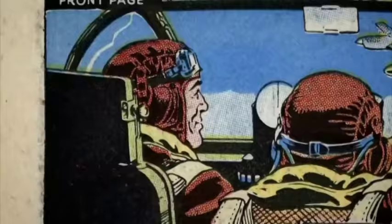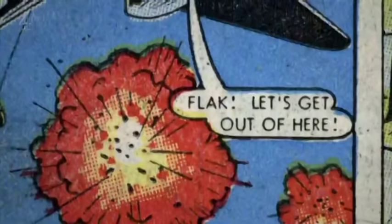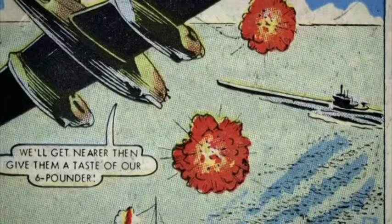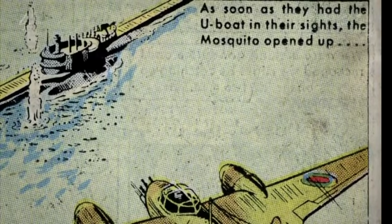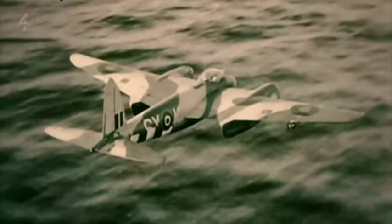You'll meet up with your fighter escort, then proceed to your patrol area off the west coast of France. We're now in our patrol area, but there's not much happening. Suddenly — Flash! Let's get out of here. Turner and Curtis took their plane down low. 'Look beyond the minesweeper — a surfaced U-boat. We'll get nearer, and then we'll give them a taste of our six-pounder.' As soon as they had the U-boat in their sights, the Mosquito opened up. 'We've got her. She's sinking.'